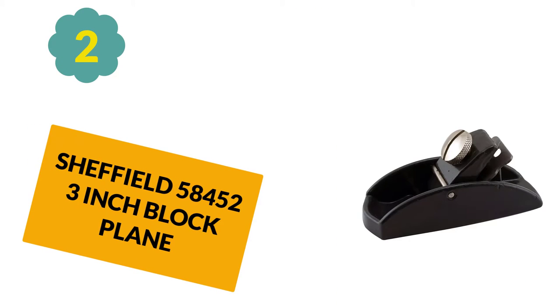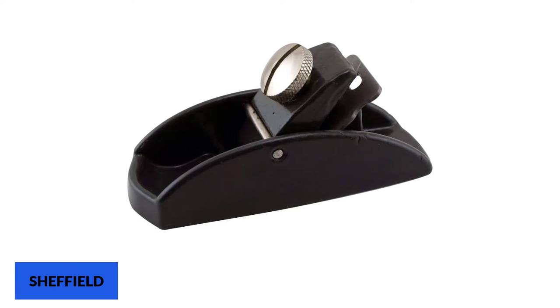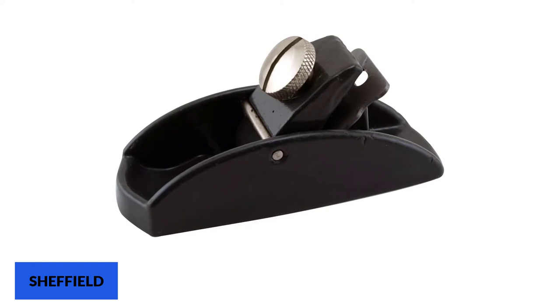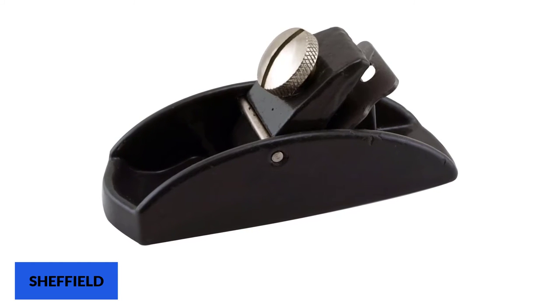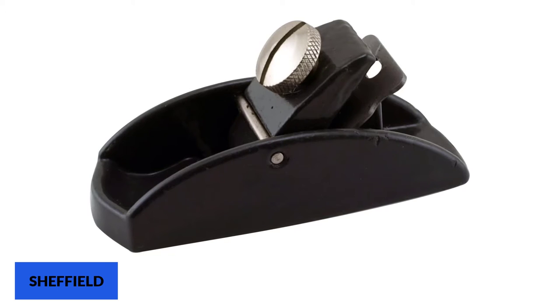At number 2: the Sheffield 58452 3-inch block plane. This tool will change your perspective on size — it is small but delivers exceptionally on a variety of trimming projects. The two-piece design makes this tool stronger, thereby increasing its efficiency. It features a tempered and hardened body, which allows the tool to resist potential damage when dealing with tough planes.